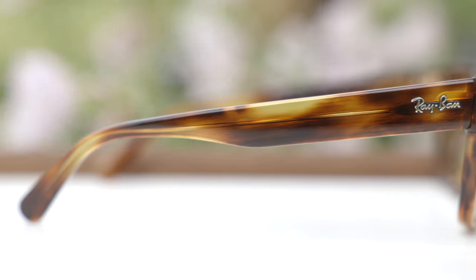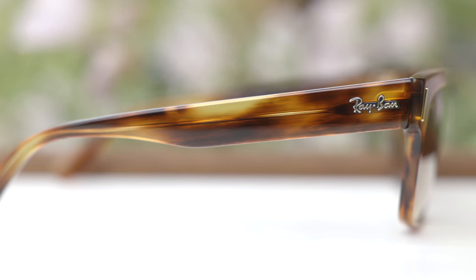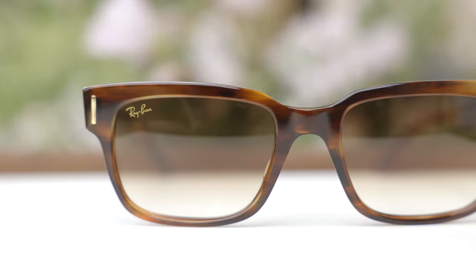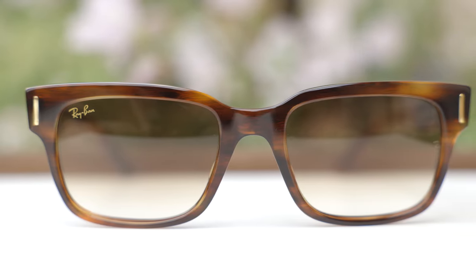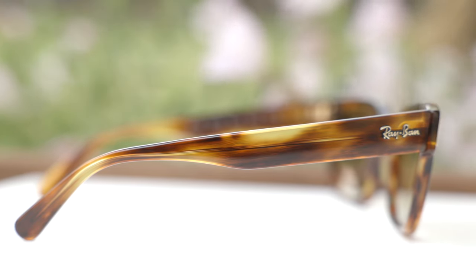Moving down the temples of the sunglasses, we can see a raised Ray-Ban logo, just like we'd find on a pair of original Ray-Ban Wayfarer sunglasses. Moving further down the temple, there's a metal stem that runs all the way down to the end, which is there for rigidity purposes. These frames are made completely out of acetate, and the acetate on these frames is absolutely gorgeous. There's a lot of grain on these Havana frames — they look really good out in the sun, and every single pair is going to be unique to itself.